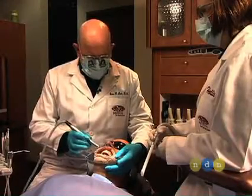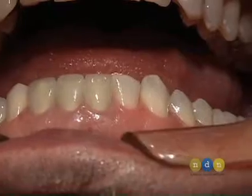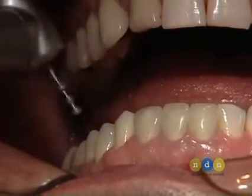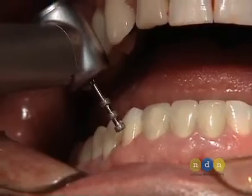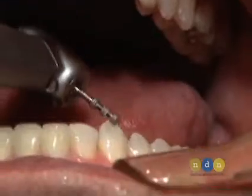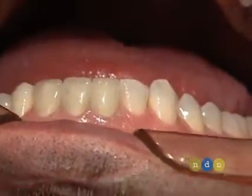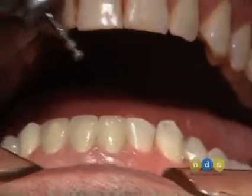The first thing we're going to do is prepare the teeth in the lower arch for veneers — the second premolar on the right side, the first premolar, the canine, and then on the other side, the canine, lateral incisor, canine, premolar, and premolar. Those are the teeth, and I'm going to go ahead and prepare those first before we remove the old crowns.